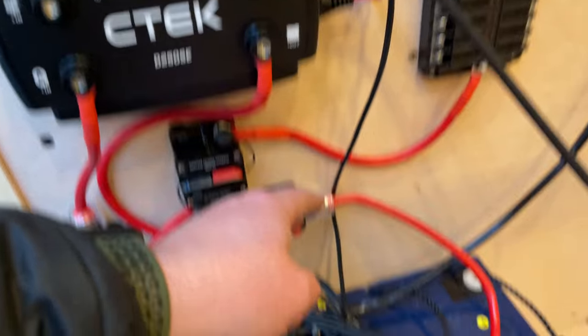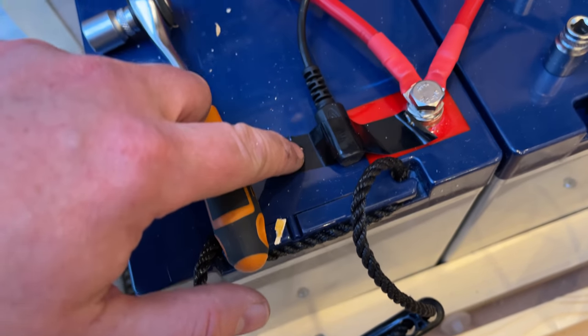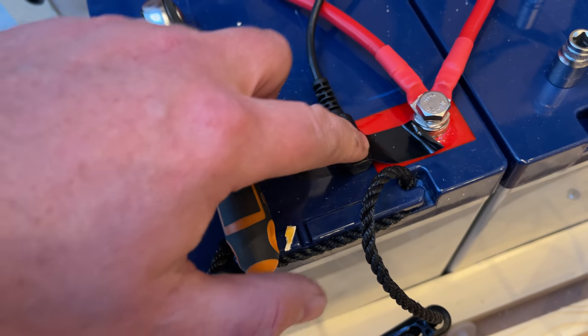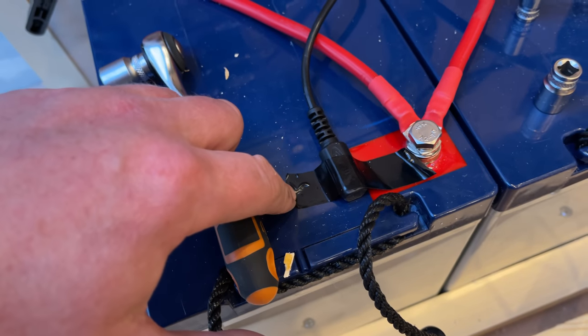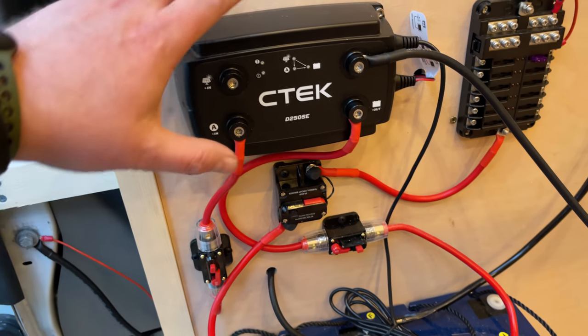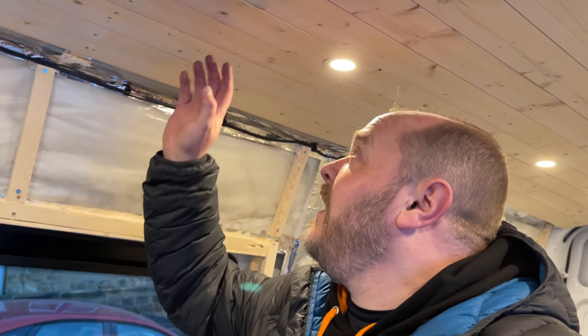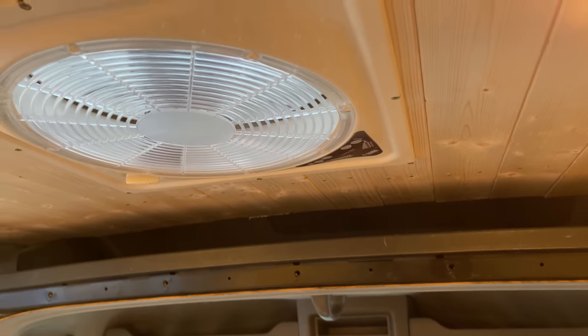One thing I forgot to mention — the CTEK controller has a battery temperature monitor. Simply tape it close to the positive terminal on your battery and it looks after the battery to make sure it doesn't overheat. While there's still a bit of light I'm going to wire in the front lights and the fan, but I'll show you that at the start of the next video. Thanks for watching and I'll see you next time.